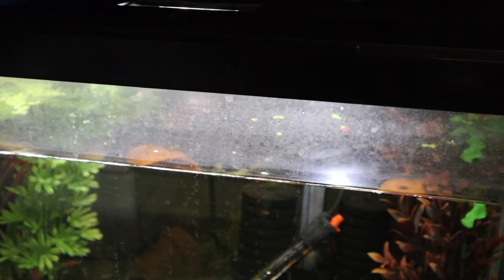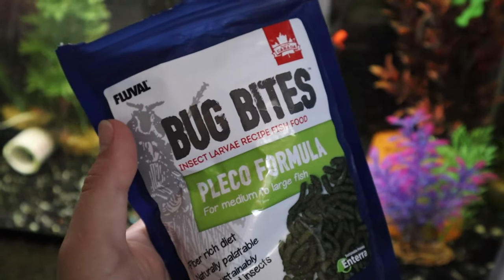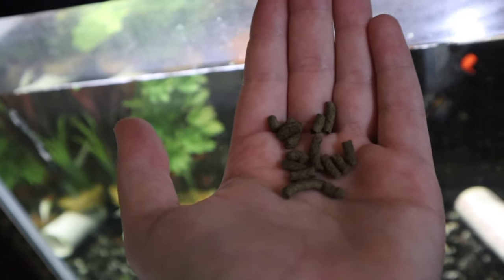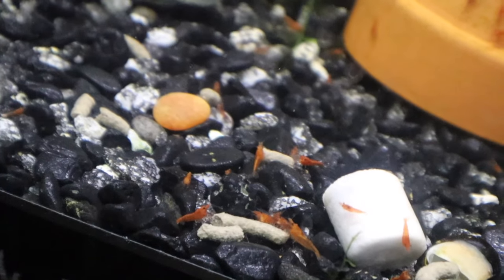This tank is actually due for a water change as well — my main shrimp tank — but I'm going to go ahead and feed these guys real quick. One of the foods I feed is the Bug Bites Pleco formula. I find the shrimp really enjoy it. I'll take about this many pellets, dump them right in — they will sink down to the bottom and the shrimp will munch on them. And the shrimp already found them after about two seconds. Anyway, that is going to be it for today's video. Thank you guys so much for watching. Bye!